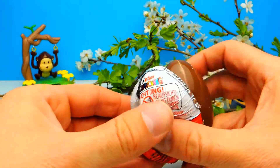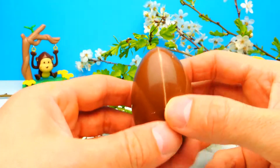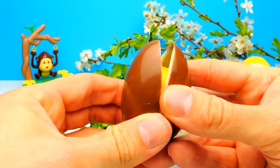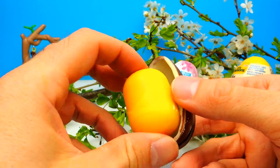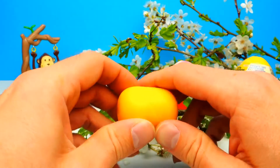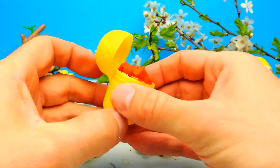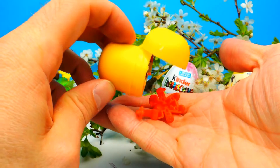Let's start with this one. Here we have the first Kinder Surprise Egg for today. I really wonder what's inside, so wish me luck that we get another super cool toy. Let's open the yellow capsule... Wow, I think we got a tiny little robot!